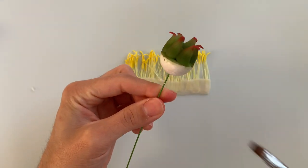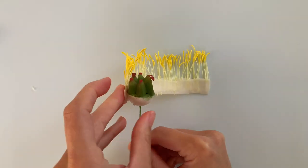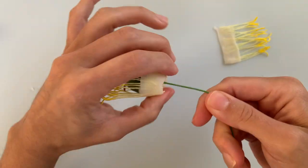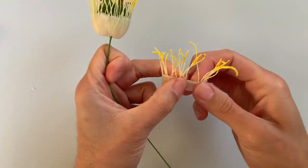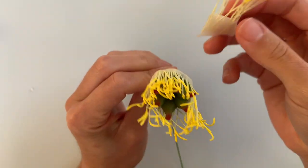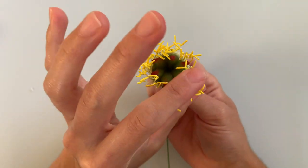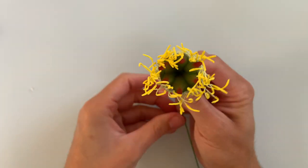Grab your styrofoam center and put some edible glue all around the styrofoam end, because that is where we will be gluing this. Then take your little piece of tape and line it up only against the styrofoam and wrap it all the way around. If you have any excess, that's fine — just use it to fill in any sparse areas. Make sure to pat the gum paste tape all the way down and around so it fits nicely and it's a nice round shape at the bottom. You can use more or less stamen if you like, but two double-headed bundles was a perfect amount for a one-inch center. Once you're all done, set it off to the side to dry.